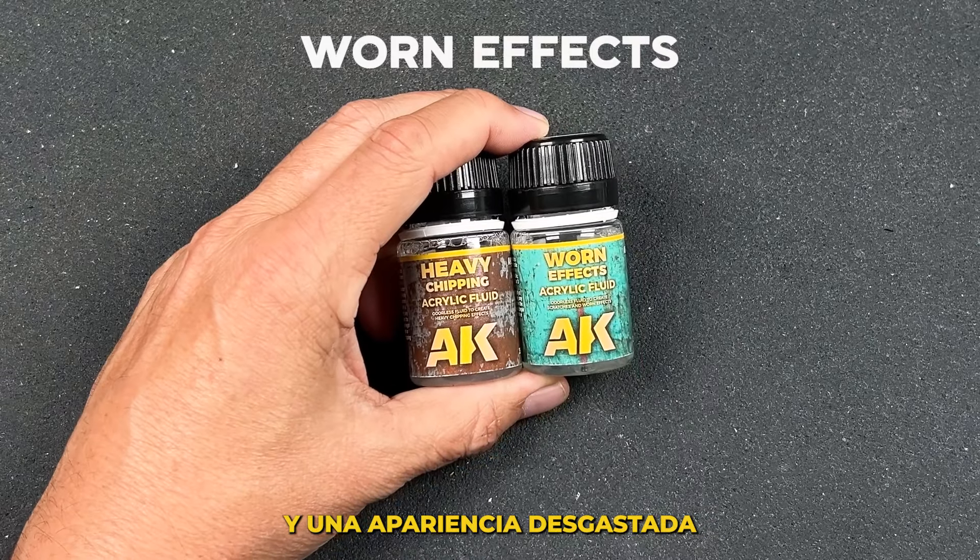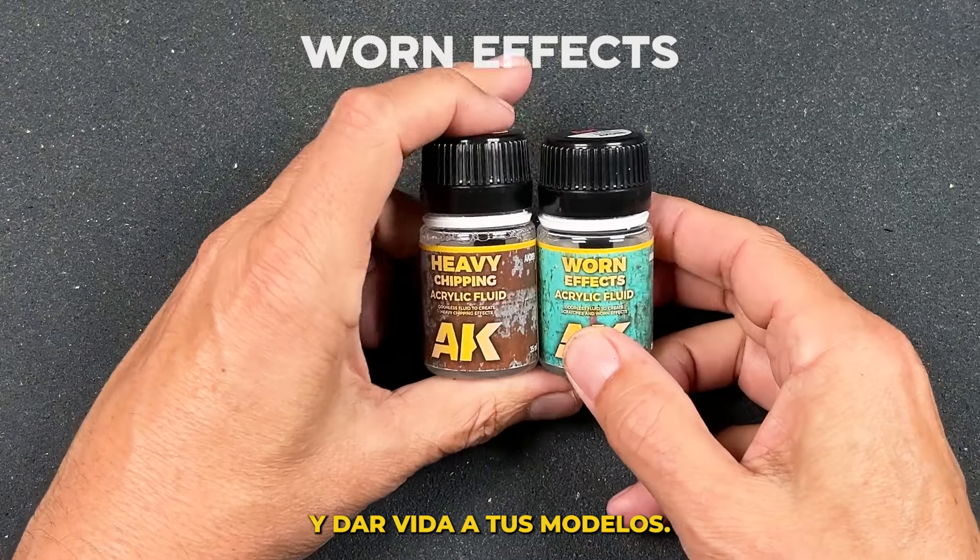Paint chips, scratches, and a worn appearance can help to tell a story and bring your models to life.